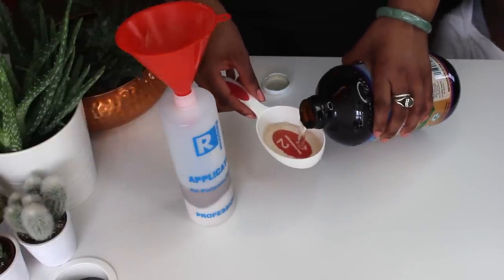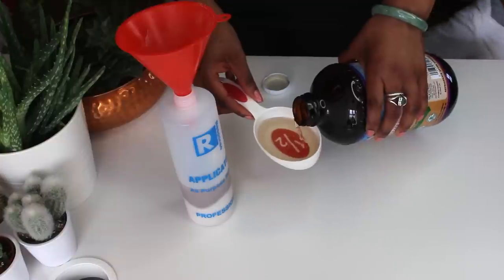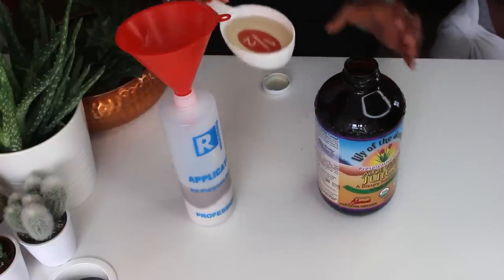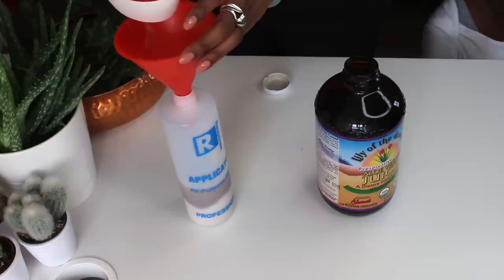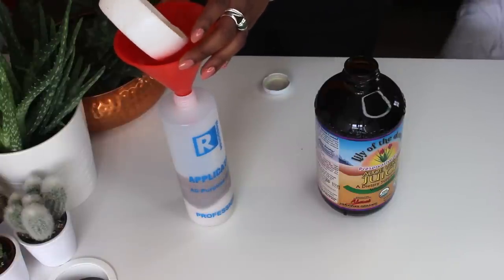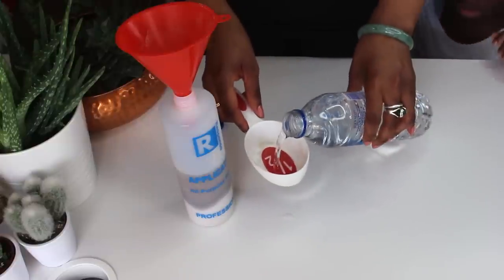Not only do the proteolytic enzymes help to heal the scalp, but they also help to stimulate dormant hair follicles, promoting hair regrowth. It also helps with hair fall, controlling shedding and ensuring that your hair remains thick and voluminous.